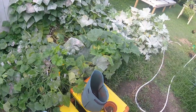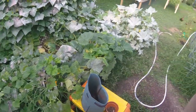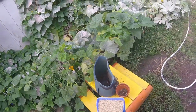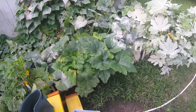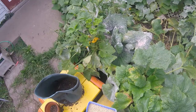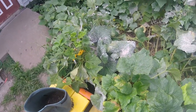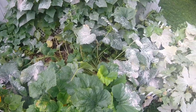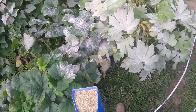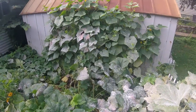Man, look at that. My squashes are just getting devastated — absolutely devastated by the squash bugs. Came out here yesterday and I put a bunch of stuff on here, but I'm too little too late. Wow, time to wrap it up, I guess.